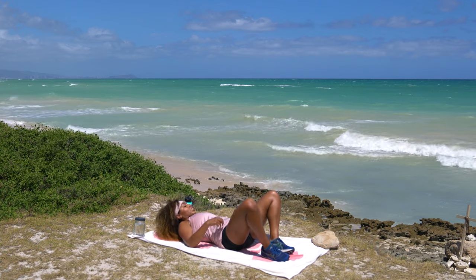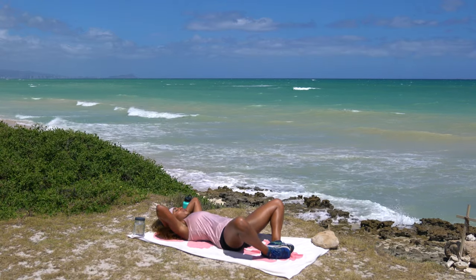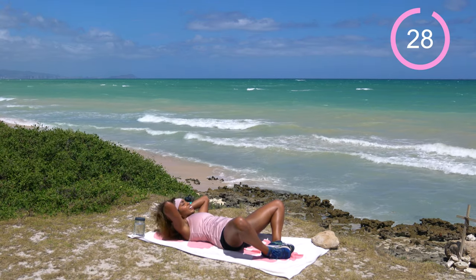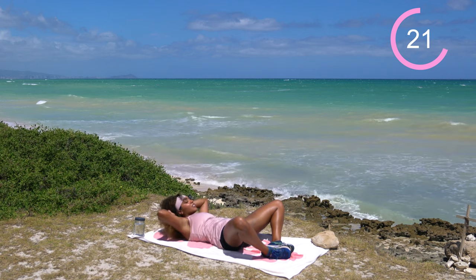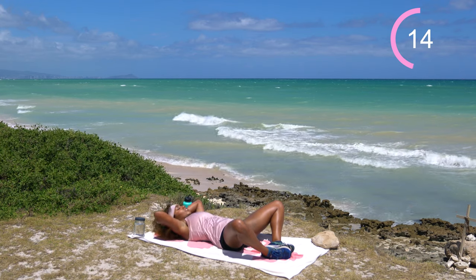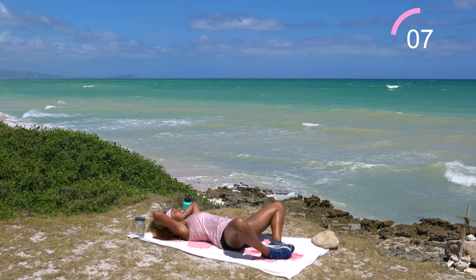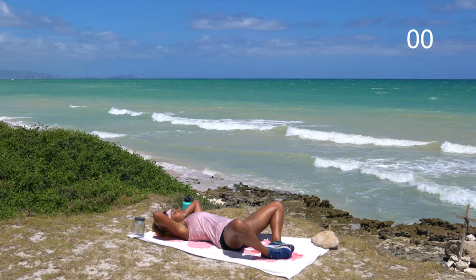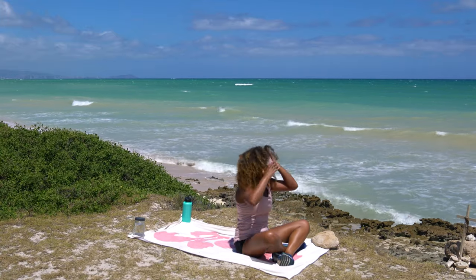Drop and come into some butterfly crunches. Bring the bottoms of the feet together and let the knees fall out wide, hands up behind the head, and just crunch from here. 30 seconds on the clock. Bonus stretch going on in the groin — let gravity pull those knees down. Keep the elbows out wide so elbows and knees match each other. Make sure you're not pulling on the neck. Option to bring the hands down and just reach through if that's easier. Grab the backs of those legs and roll on up, get some water, and we'll come into the cool down.